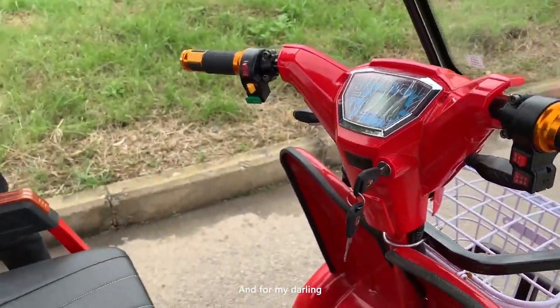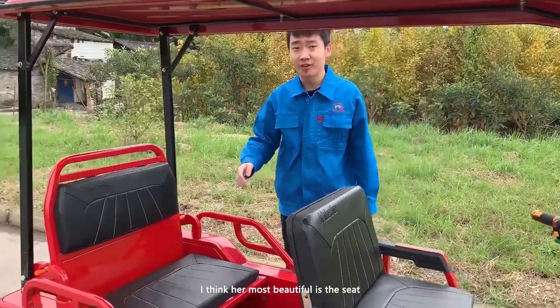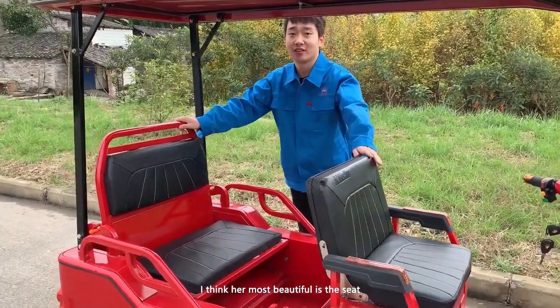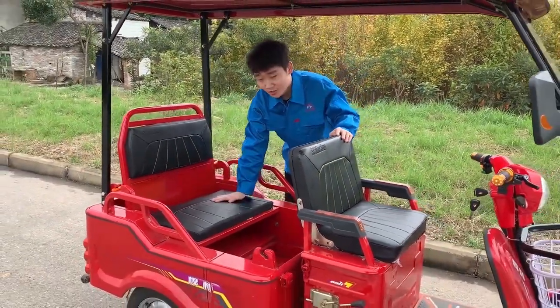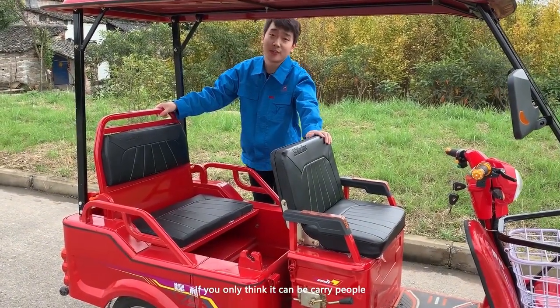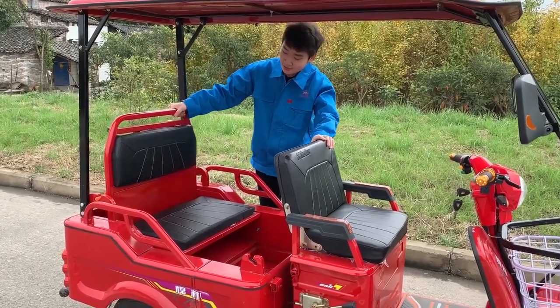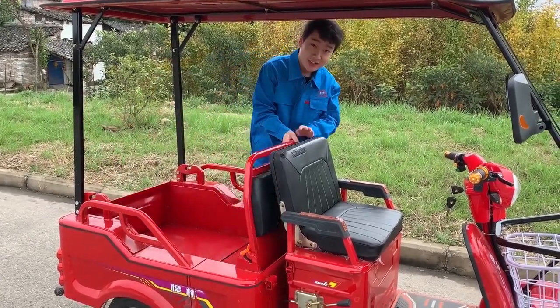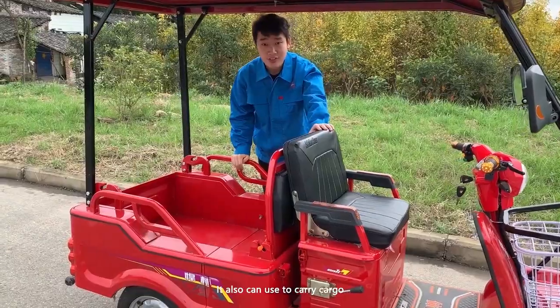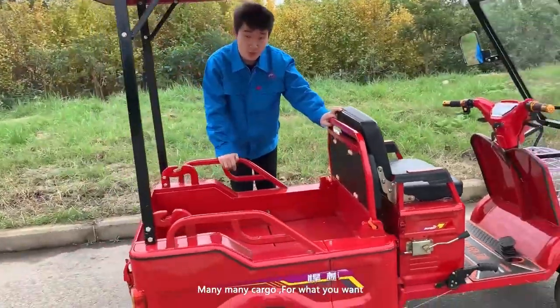And my darling, she's very beautiful. Look at the seat — if you only need to carry people, that's so easy. But what's the surprise? It can also be used to carry cargo, many many cargoes.